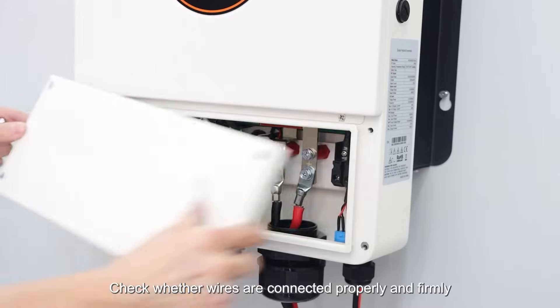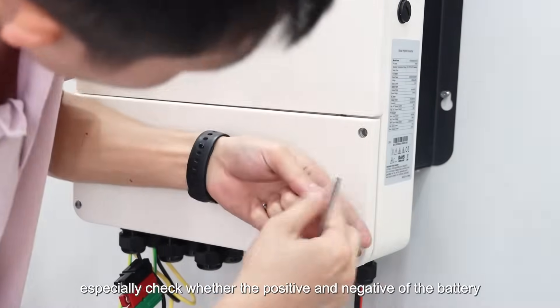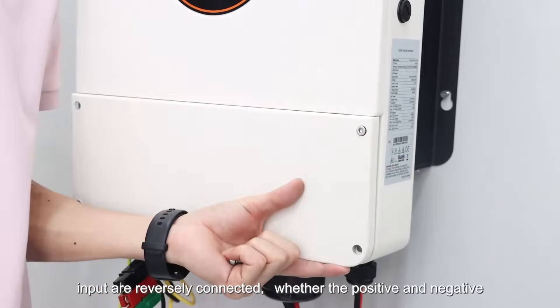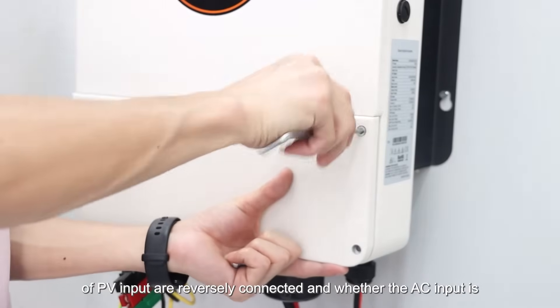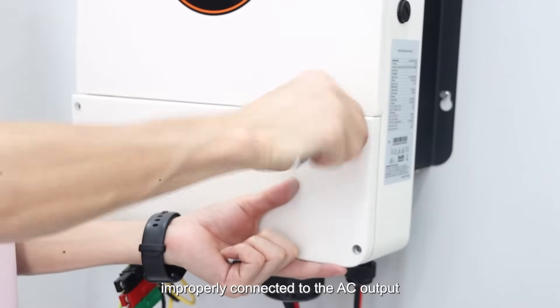Check whether wires are connected properly and firmly. Especially check whether the positive and negative of the battery input are reversely connected, whether the positive and negative of the PV input are reversely connected, and whether the AC input is improperly connected to the AC output.